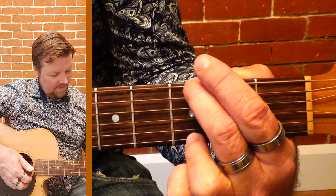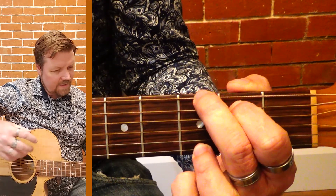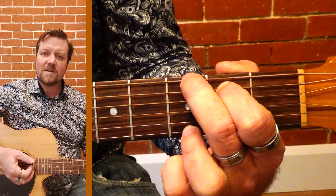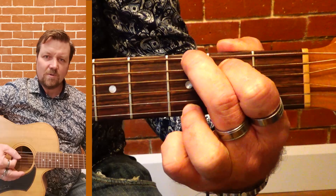Then we want to tuck your first finger in just behind. So this is the first version I'm going to show you — this is pretty standard G chord.